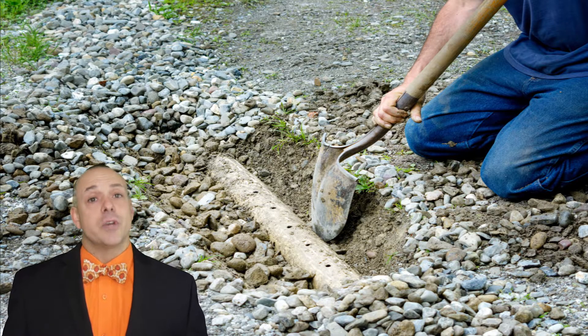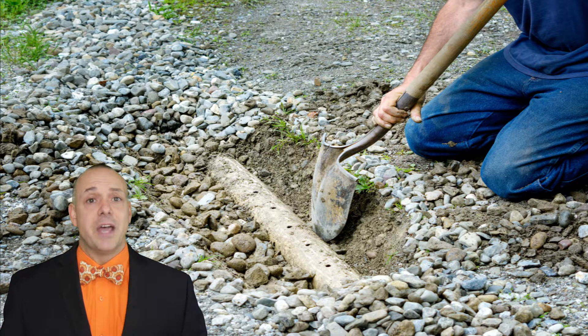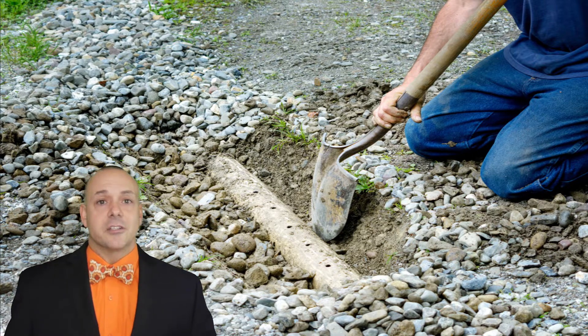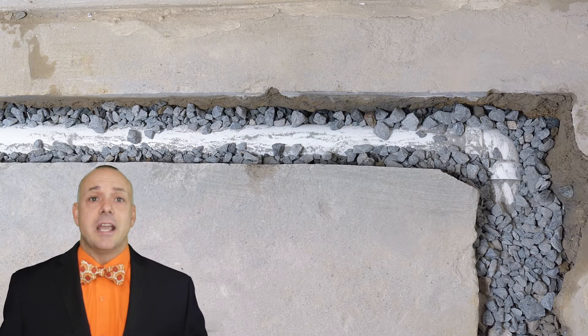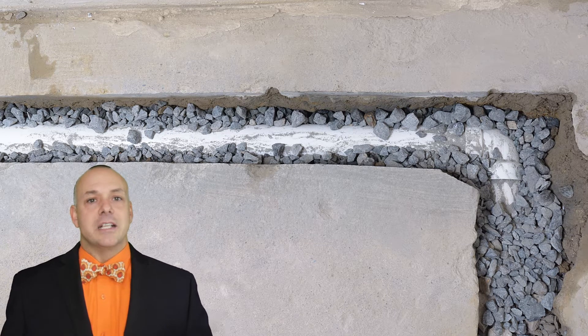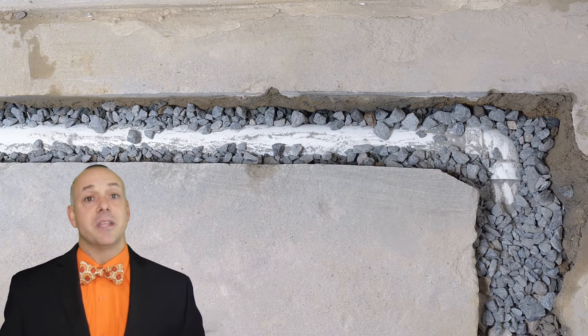Some negatives are they do require a lot of excavation around the house, and maintenance issues can be very challenging, such as a clogged pipe — you would have to find exactly where it is actually clogged. The difference between a French drain and a regular drain is very simple: the regular drain deals with water on the surface, while French drains deal with the water that is actually trapped in the ground.